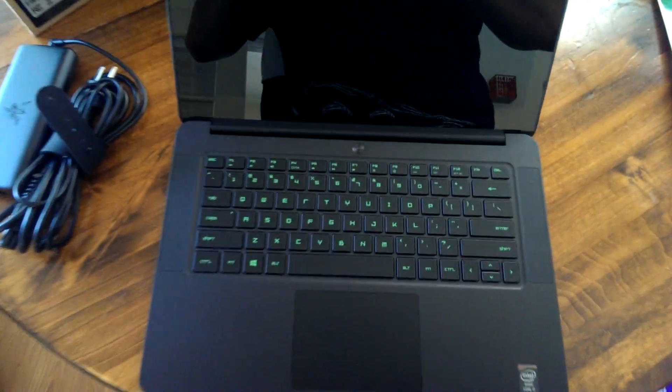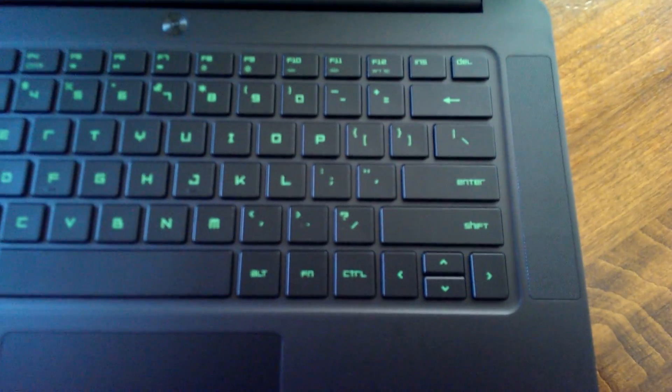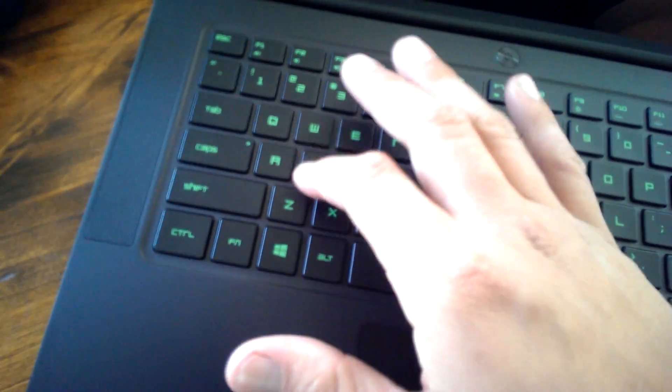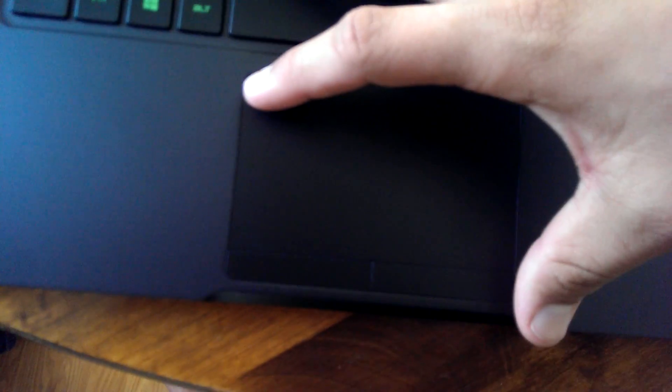Got a nice keyboard — very clicky, very responsive. There's a big trackpad, and I like the separate buttons on the bottom. I don't like the whole one-button MacBook thing — that's not really my dealio.